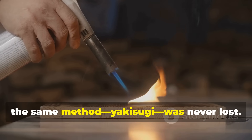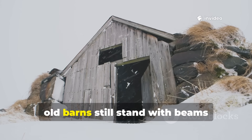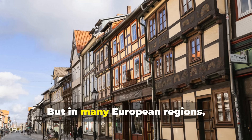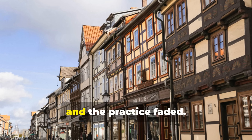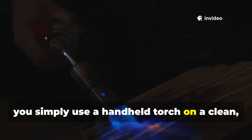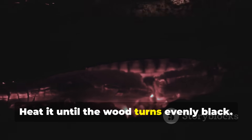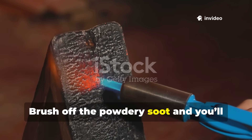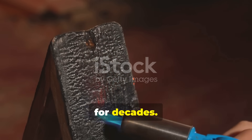In Japan, the same method — yakisugi — was never lost. In parts of Scandinavia, old barns still stand with beams blackened from the process. But in many European regions, authorities banned open flame treatment near towns and mills, and the practice faded. To apply it today, you simply use a handheld torch on a clean, dry wooden surface. Heat it until the wood turns evenly black, brush off the powdery soot, and you'll be left with a smooth, carbon-sealed surface that resists decay for decades.